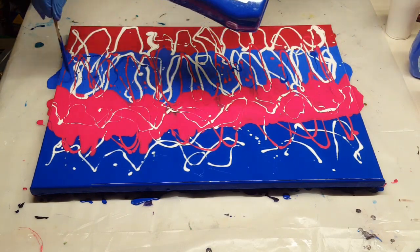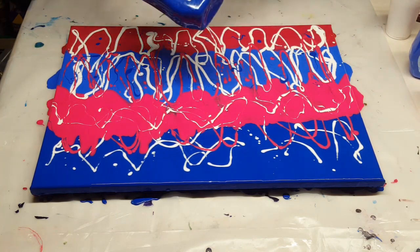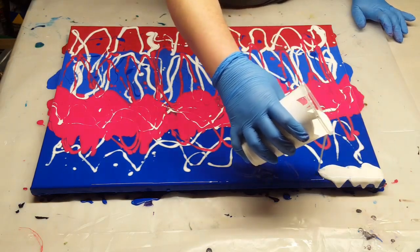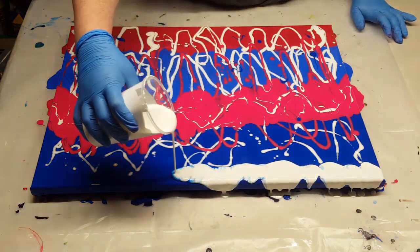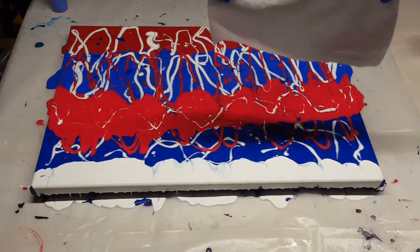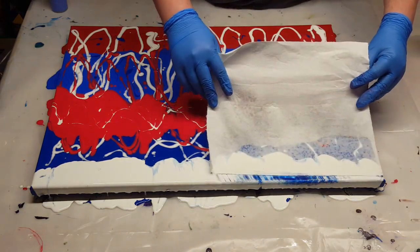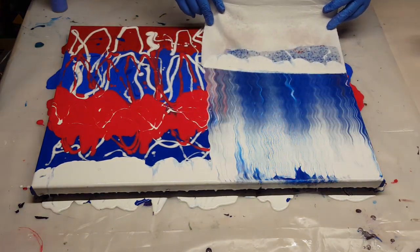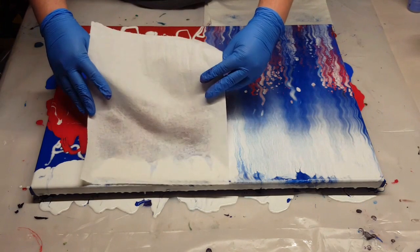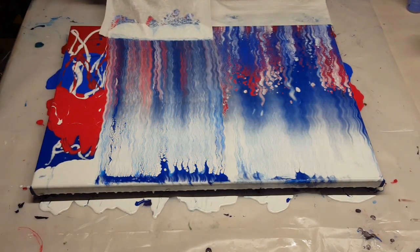Then I added a few drizzles of the Artist Loft Metallic Red, just because I had a little bit in my bottle and wanted to use it up. And now I'm dripping on some more of that Phthalo Blue around there, and I'm going to swipe with my mixed white. Now I'm going to use a paper towel — I just lightly mist that with water with a spray bottle, and swipe down making small wavy motions.